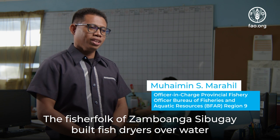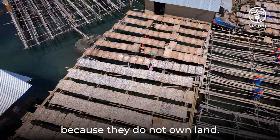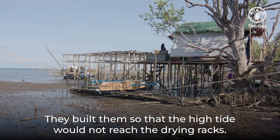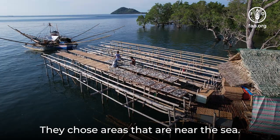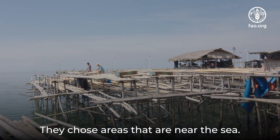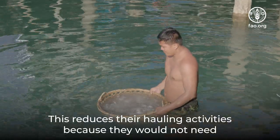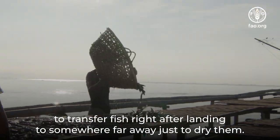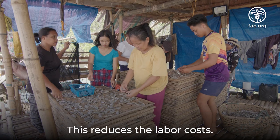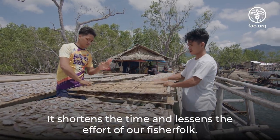The fisherfolk of Zambuanga Sibugay build fish dryers over water because they do not own land. They built them so that the high tide would not reach the drying racks. They chose areas near the sea, which reduces their hauling activities because they would not need to transfer fish right after landing to somewhere far away just to dry them. This reduces labor cost, shortens the time, and lessens the effort of fisherfolk.